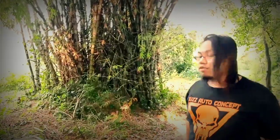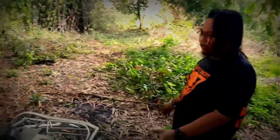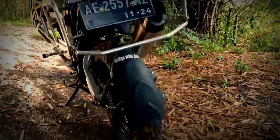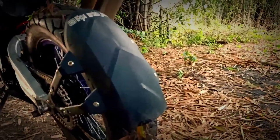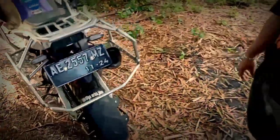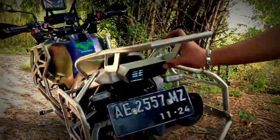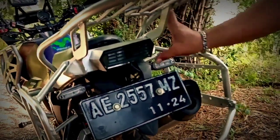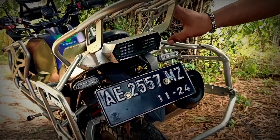Untuk bagian belakang, kita tambahkan juga mud guard. Karena motor ini kita pakai untuk segala medan. Jadi untuk jalan kering, jalan basah, mud guard berfungsi sekali. Untuk stop lamp belakang kita juga custom, kita gunakan produk aftermarket. Untuk side board belakang, kita gunakan dari Kawasaki Ninja 2 tak, kita tambahkan beberapa bracket di situ.